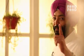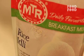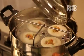Then you will get the result. Surprise! Because now you have MTR Instant Idli Mix solution. It is a good time — Chef Harpal's hands. Let's check in 10 to 12 minutes.